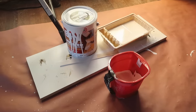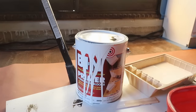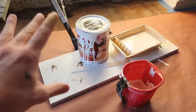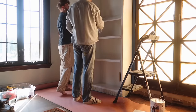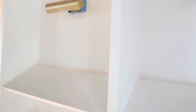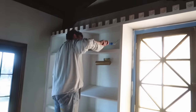All the sanding is done and it's time to start priming. I'm using BIN shellac-based primer — a Zinsser primer. I use this on any Ikea pieces because that slick laminate surface needs something to help paint really stick to it. We're doing one coat of this and then two coats of paint over the top. Look how good it looks with just one coat of primer — you cannot even see any of the holes at all.